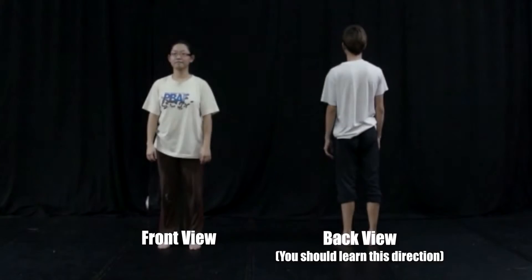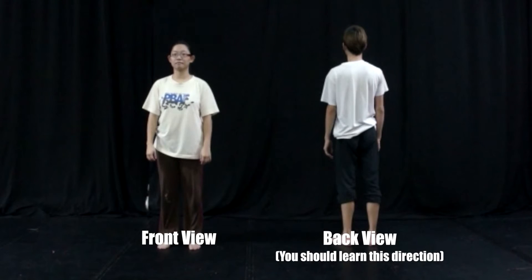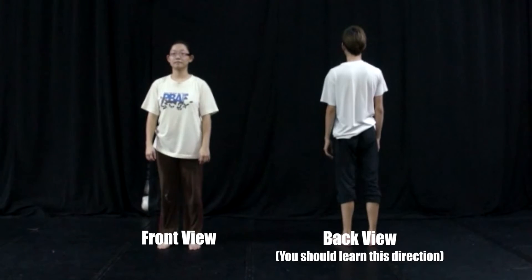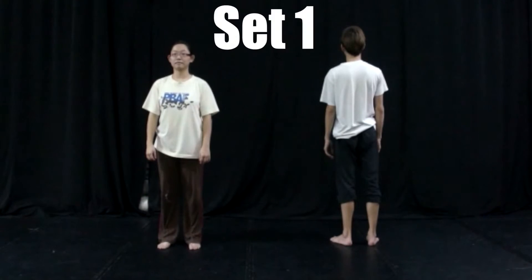Hi everyone! In 2015 we have another flash mob for the Primitive Born Art Festival, and this year you're going to learn four sets of movement. This is the instruction — the tutorial for the flash mob for Primitive Born Art Festival 2015. Our dancers Debbie and John Chin will demonstrate the movement to you.